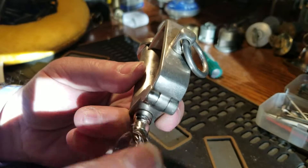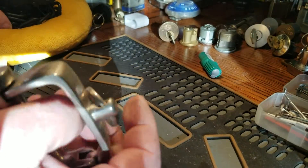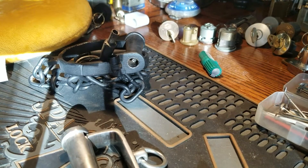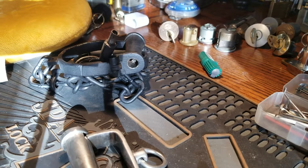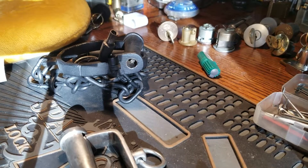I thought I'd make another little short one after the other video. That's all I got for you today. I hope you enjoyed these little locks — I'm going to add them to my collection. Thank you for watching guys. Stay safe, stay legal. Don't put your picks in anybody else's locks. It's lock sport, that's what it is. Bye guys.